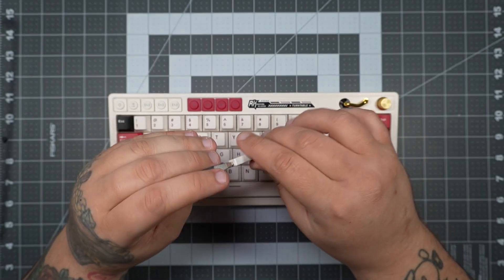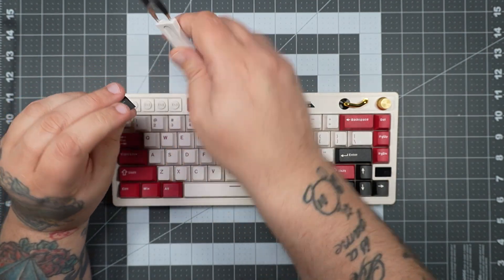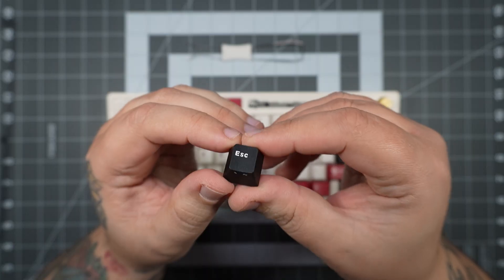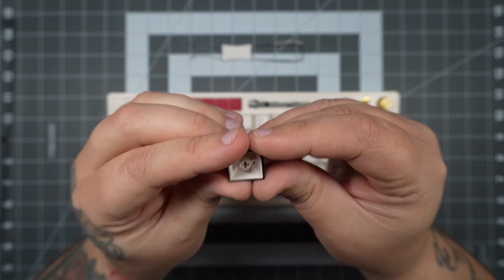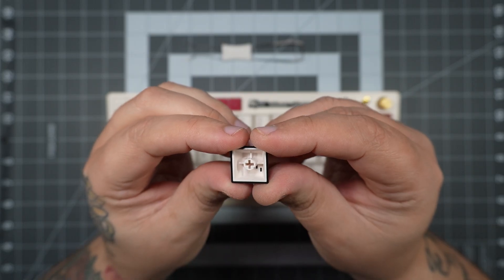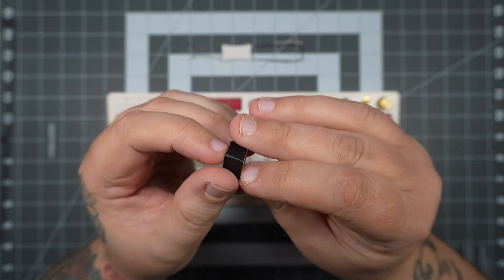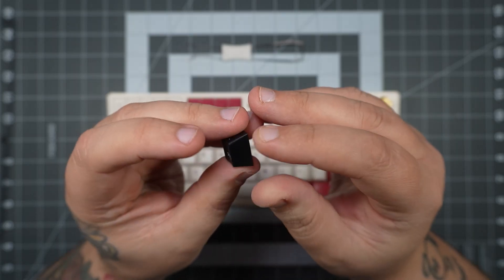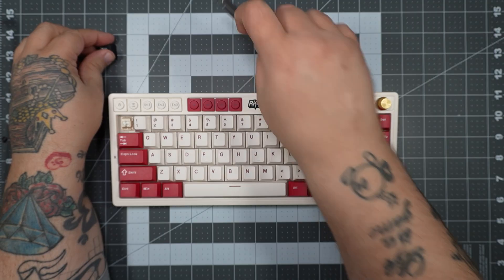Let's grab our keycap and switch puller that came with the board and pop off a keycap for a closer look. The legend is nice and clear, colors edge to edge. It's a double-shot PVC keycap in cherry profile. Honestly, it feels pretty good — they're not the greatest in the world, but they definitely don't feel cheap. All in all, pretty nice.